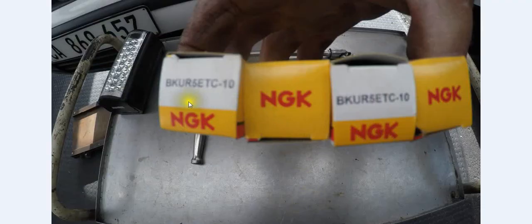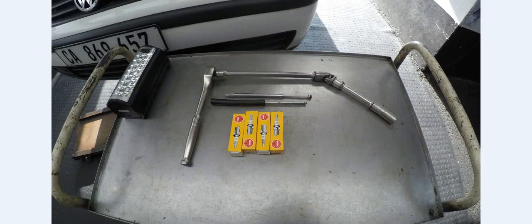Make sure that you have the correct spark plugs — the correct spark plug number. Compare it to the old spark plugs which you have taken out of your car. But before we even get to that, let me show you how to take those spark plugs out.